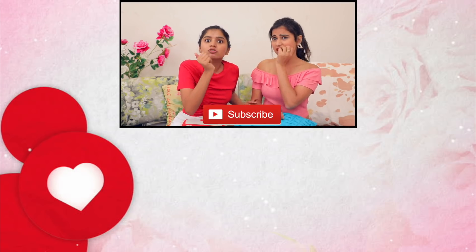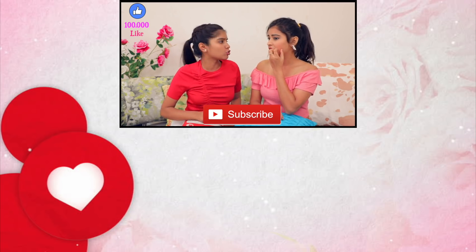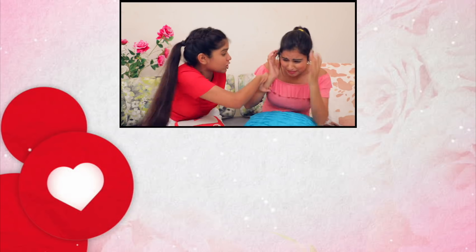Subscribe to this channel and like this video. Bye!